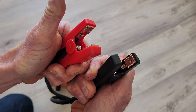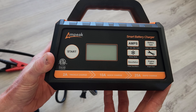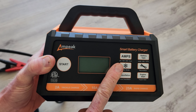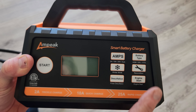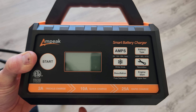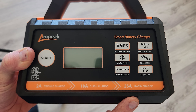We've got some nice little clamps. Ventilation on the right and left. On the front of the device, we have a nice big start button, your amp settings — 2 amp, 10 amp, 25 amp, and auto. Battery type: you can do AGM, GEL, and STD. There's also a recondition button, an engine start button, and a pulse desulfation function.